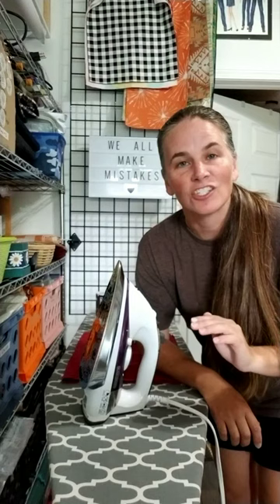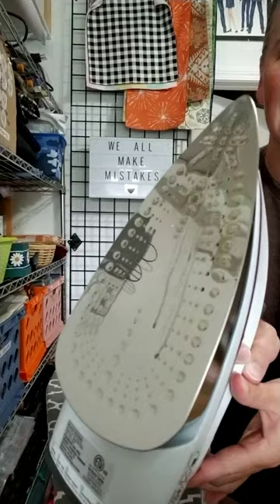I have melted some fabric onto my iron — it happens to the best of us, even though we know better. Sometimes we try to iron something we shouldn't. I'm going to show you real quick how to clean your iron. It's not scraping it with anything; it's actually very simple with a hot iron, a kitchen towel, and some regular old table salt. That's the best way to clean your iron.